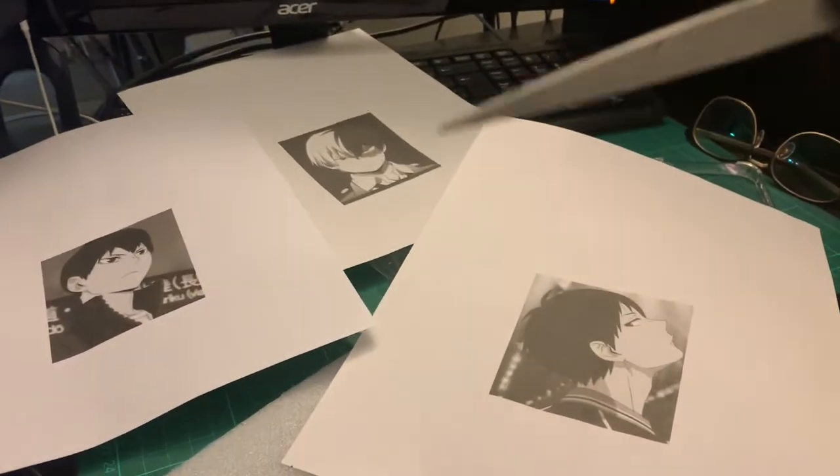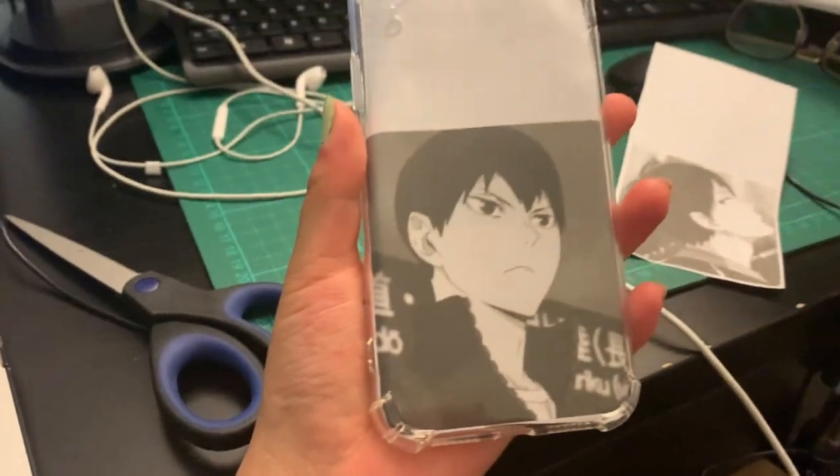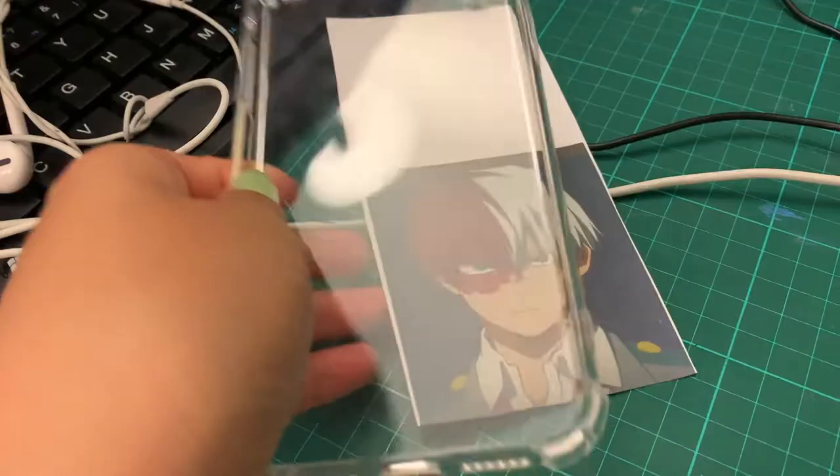Being really indecisive, I printed out all three options I was stuck on and placed them with the phone case just to see what they'd look like so I could make a final choice. I highly recommend doing this if you want to preview what the painting would look like.